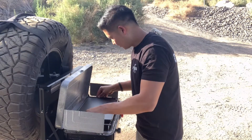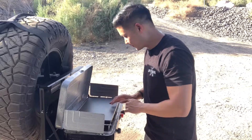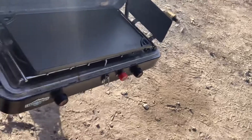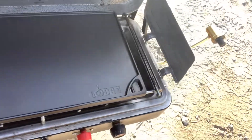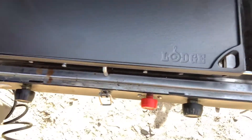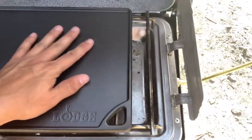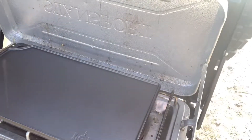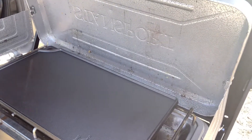You just pretty much lay it on top. The dual burner will heat this up evenly. Excited to cook some meat tonight — we'll check back in and I'll show you guys the food that we're cooking.